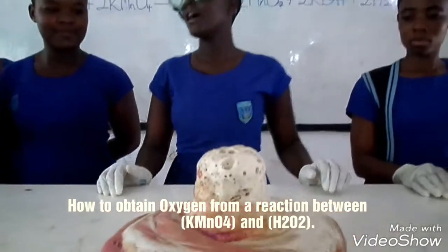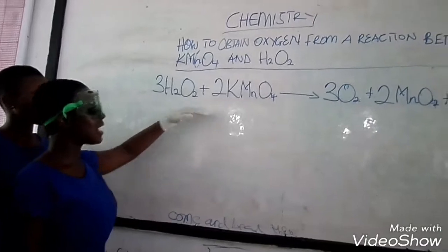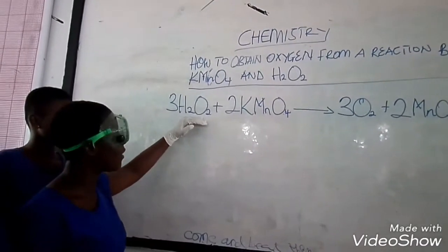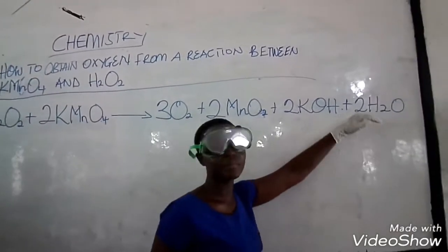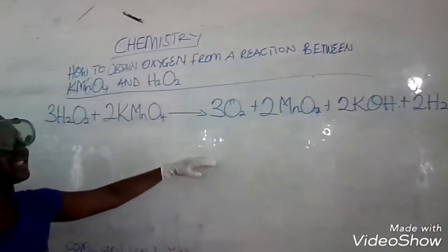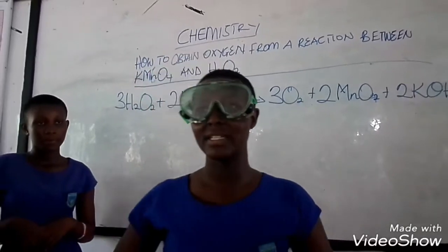What's happening here can be explained with the equation on the board. These are our reactants — our hydrogen peroxide and potassium permanganate first reacted and produced oxygen and water with other products. The oxygen and water came out as the thing you saw in the experiment we did.